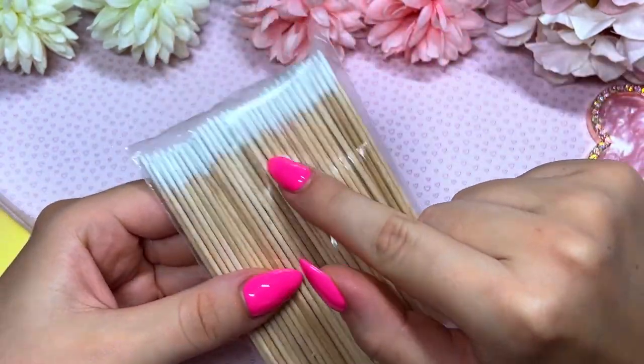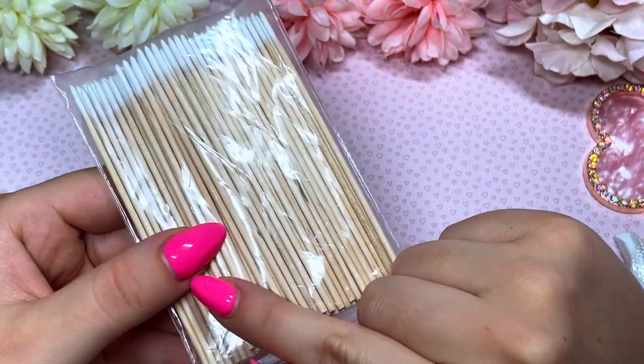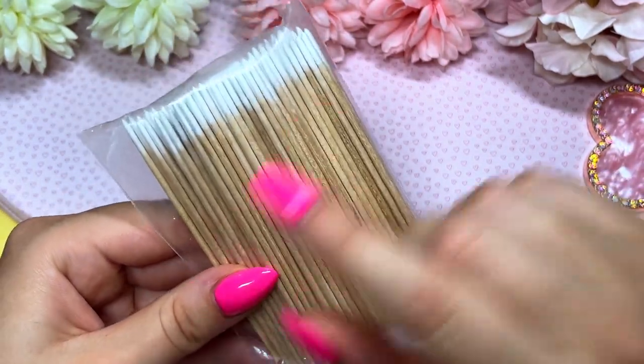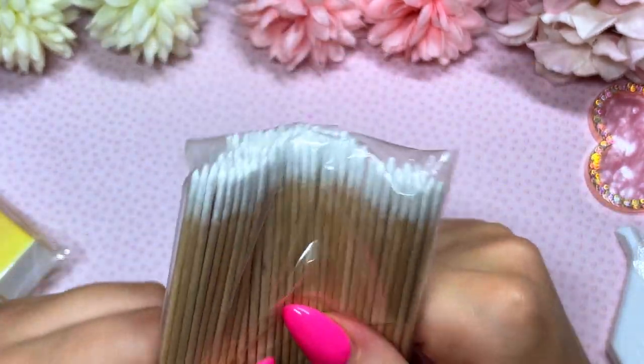Just quickly for the more practical stuff: I've got these little sticks with what looks like cotton at the end. If you go over the line or onto the skin, you could use these to clean up, which I thought would be really cool when doing people's nails or your own.